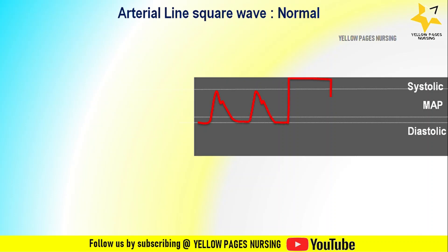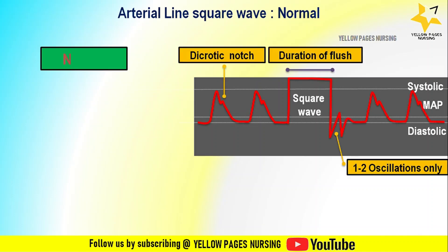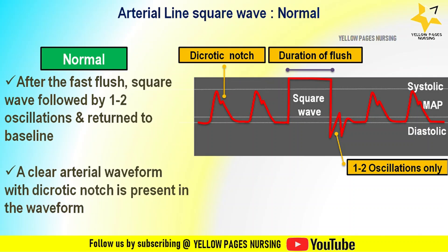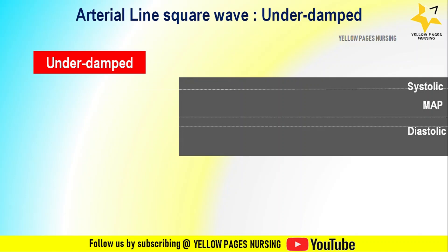What is a normal arterial line square wave? After a square wave test, the square wave is followed by one to two oscillations and a return to baseline. Oscillations refer to small fluctuations or variations in the pressure waveform following the fast flush. A square wave followed by one to two oscillations and return to baseline with the dicrotic notch is considered a normal waveform.